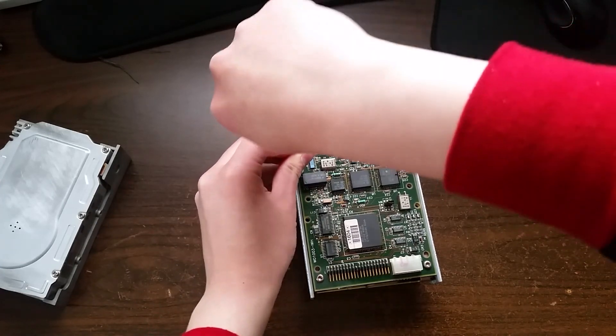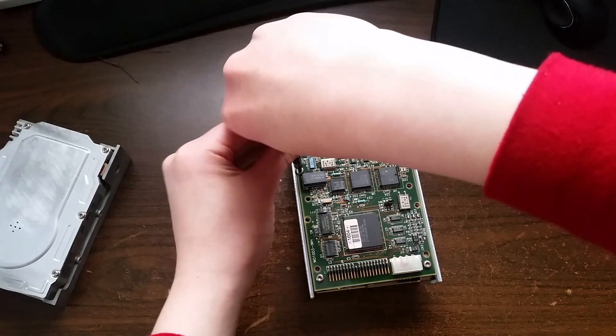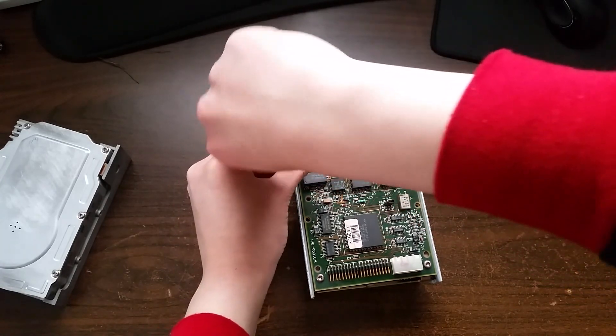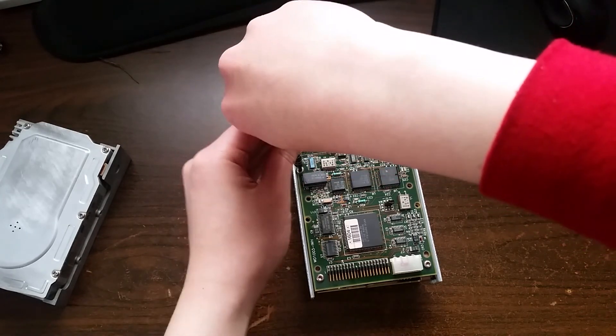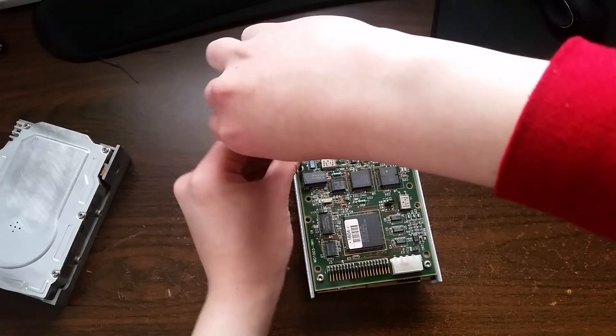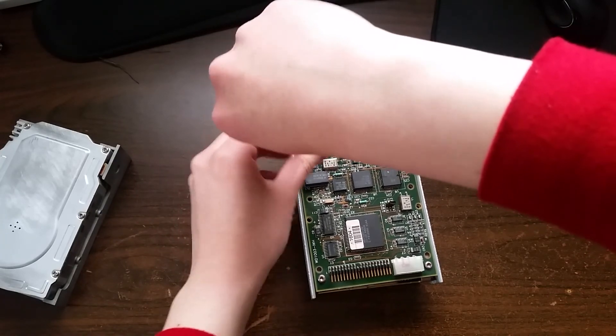We're going to start by disconnecting the card from the Mini Scribe drive and putting it on the Kyocera instead. This is the very first time I'm doing this, so hopefully nothing goes wrong. Most likely I'll need to run a low-level format with the Kyocera drive once the card is installed.